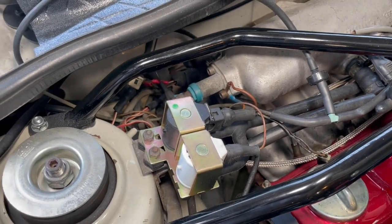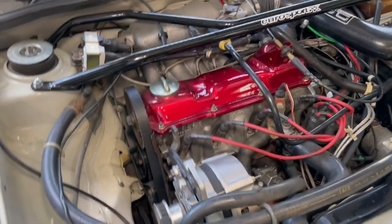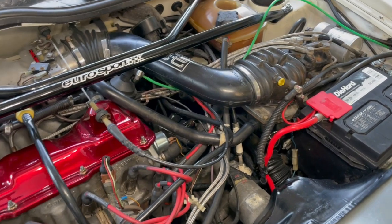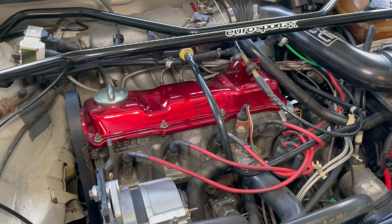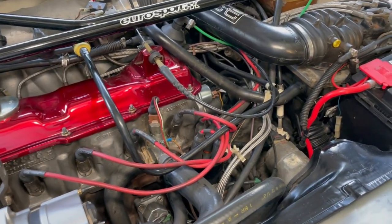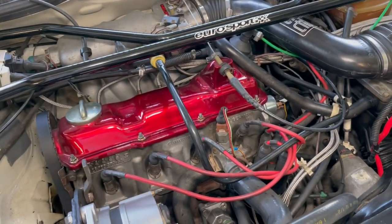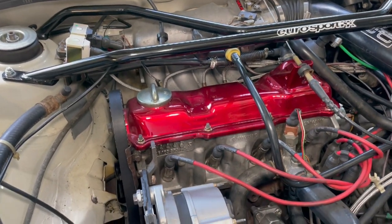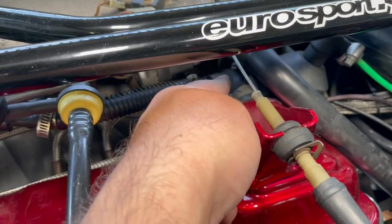I wanted to do this video because it really speaks to — if you look in any of the forums or talk to anyone with experience troubleshooting CIS fuel injection systems — one of the first things they always say is to look for vacuum leaks and address those first, and check for any loose grounds or wires. And sure enough, that's what it appears was the issue on this car.